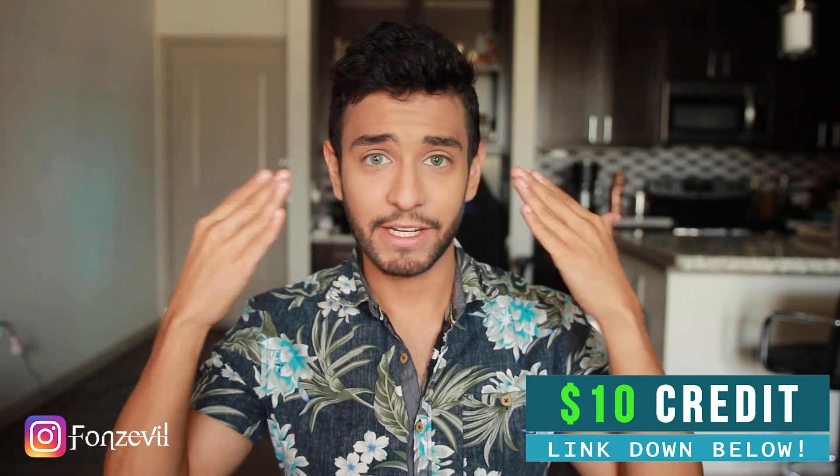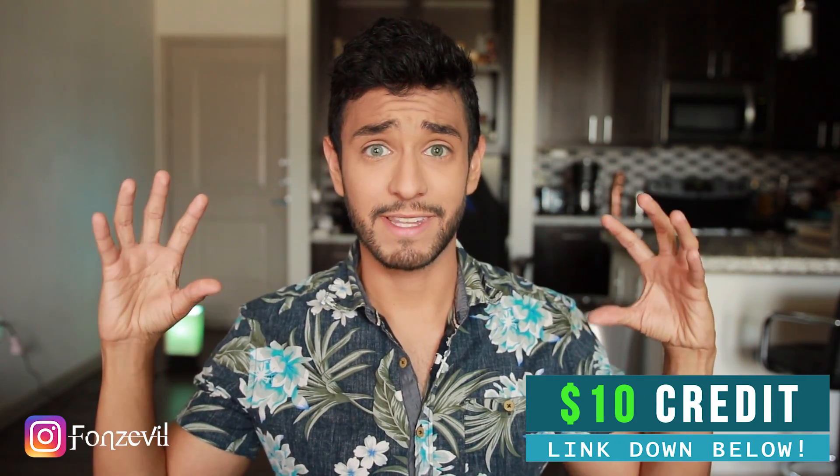They are both gorgeous, both beautiful, and they look very, very natural. I cannot decide between these two lenses because they are both gorgeous. Like this video, subscribe to my channel, leave a comment down below, and take care — I will see you guys next time.